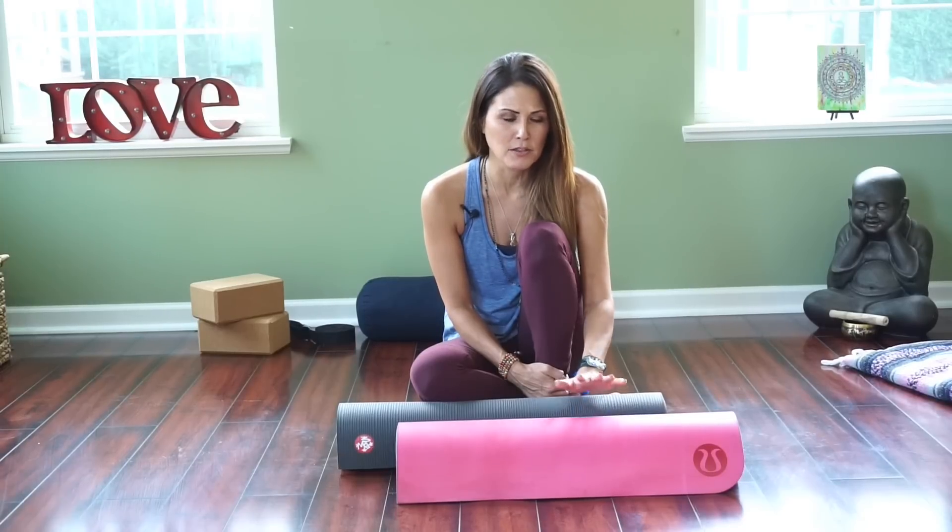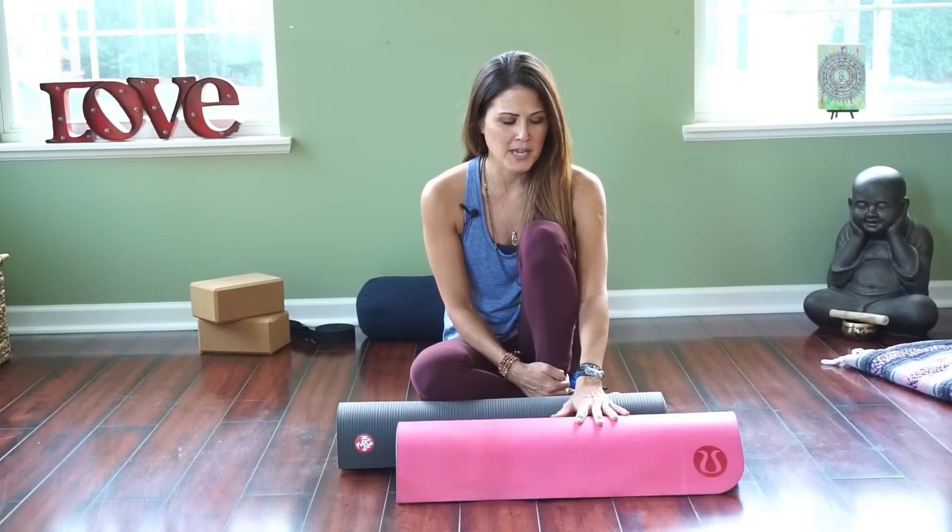Today we are doing a product review on the Manduka Pro Black Mat and the Lululemon Reversible Mat. The reason I'm doing these two mats is because as a yoga teacher, these are the two mats that students inquire about all the time — Manduka or Lulu? I use both; these are both my personal mats and I have a lot of experience with them. I've provided links in the description below so you can easily purchase whichever mat you choose. Let's get started.